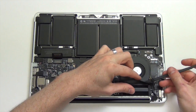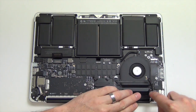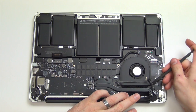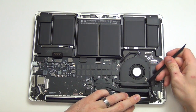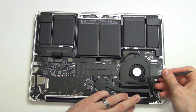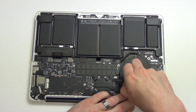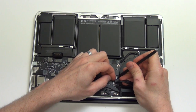Now use your spudger tool to separate the iSight cable from the fan assembly. Then gently unplug the iSight cable from the logic board.